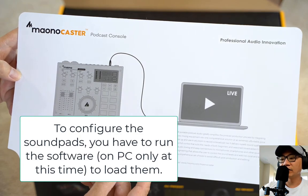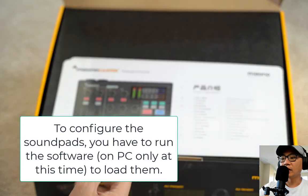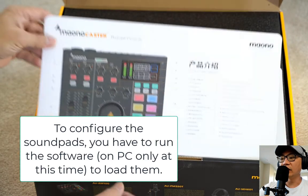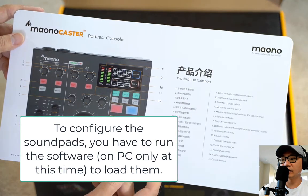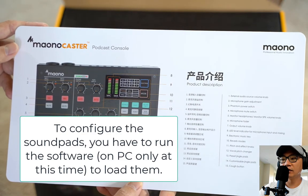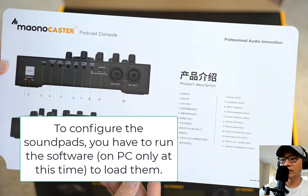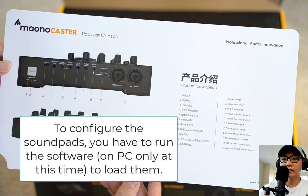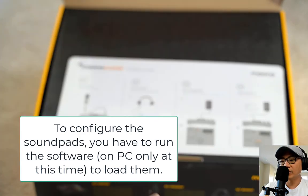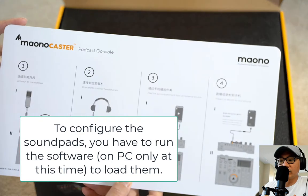As far as the modes, this is the regular studio mode which is where I'm normally using it. Let me switch over to KTV — this is KTV. This one is church. This one is hall. This one is valley. This one is room. Again, very limited use for someone like myself just using this for podcasting.